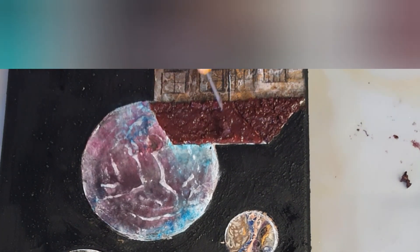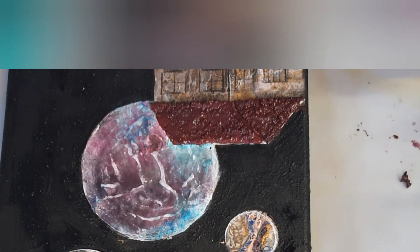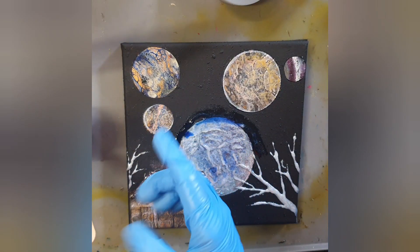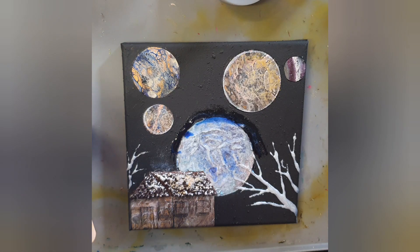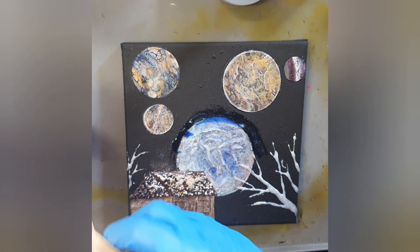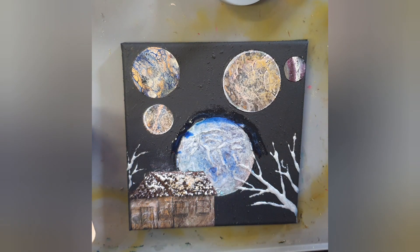Now just doing some final details. I've got my little piece here and because I've got a tiny little bit of resin left from a pour that I just did, I'm going to use it up and finish this piece because it just needs to be finished.